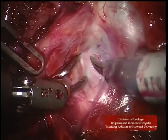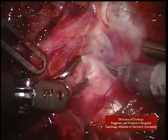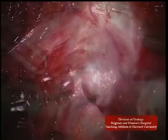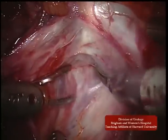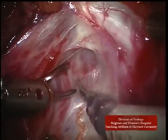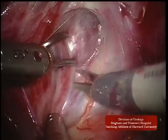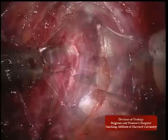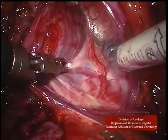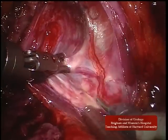Frequently, components of the nerve bundle are encountered on the underside of the levator fascia. In this example, a prominent nerve bundle is released with the sweeping motion and lies lateral to the planned nerve sparing dissection plane.